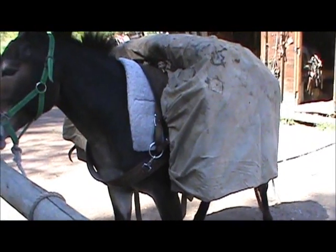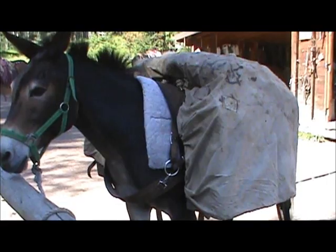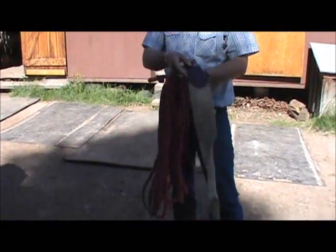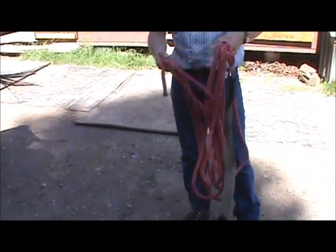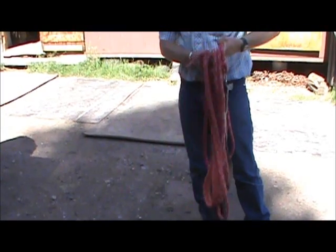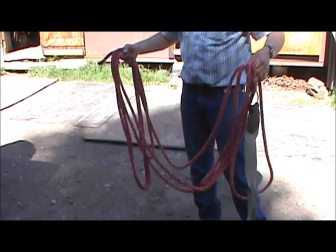All we need for the diamond hitch is a lash cinch. These are about 45 to 50 feet long. To start, kind of find the center — your rope should be able to just kind of split your coils.